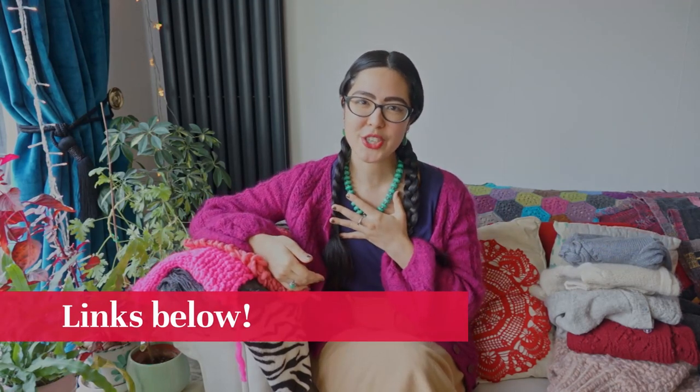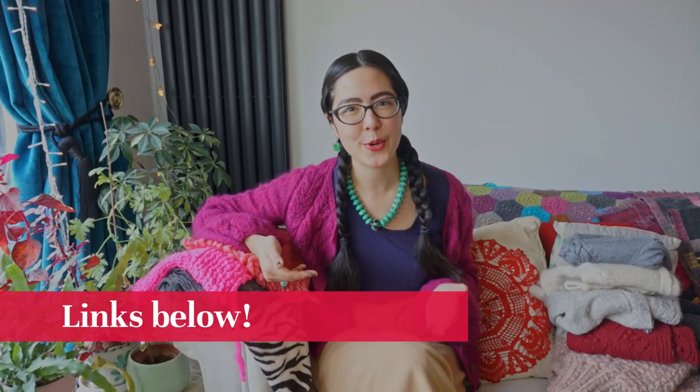Hello and welcome to The Crimson Stitchery, a video channel about making all things beautiful and useful. My name is Anoushka and you can find relevant links for this video in the description bar below on YouTube.